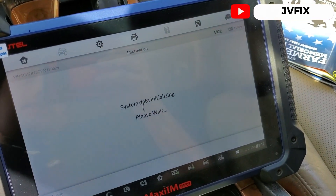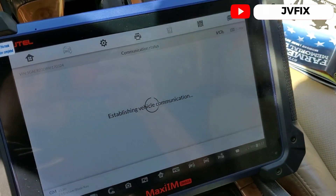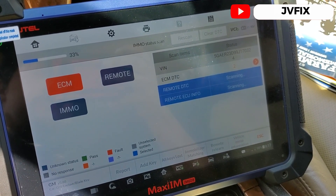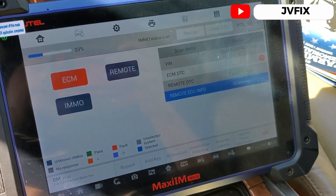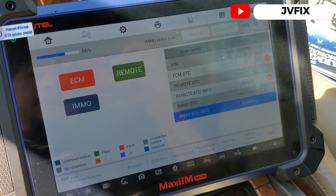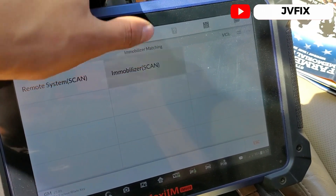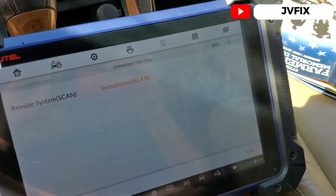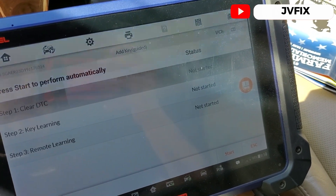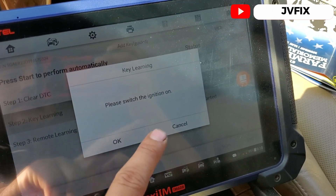We're going to do Immobilizer Scan and press Yes. As you can see, it has the correct bin number for this car. We have two codes because the computer was just programmed — we need to do the crank relearn and also program the key. We select Immobilizer Matching and add the key. Press No to not clear yet, press Yes, switch is on.